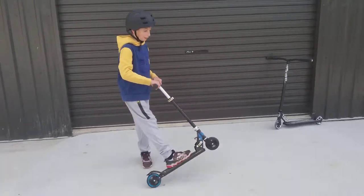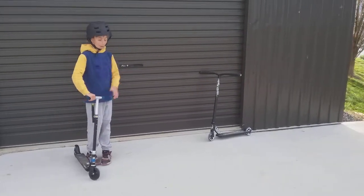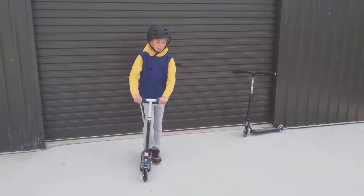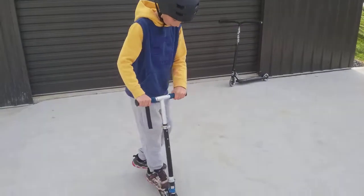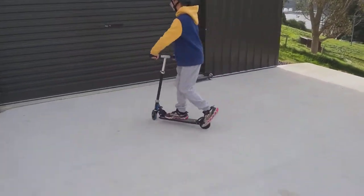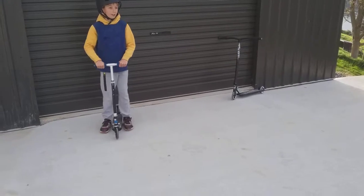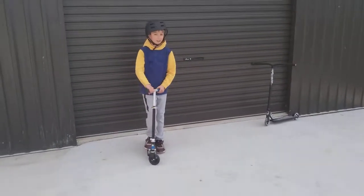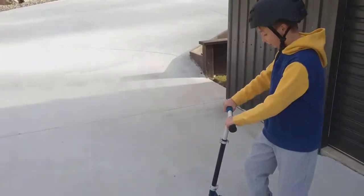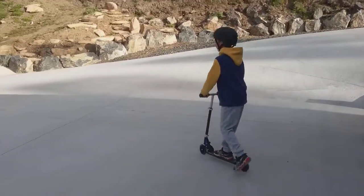So we're going to be trying to do some tricks on this one and this one. Since I'm so used to tail whipping and bar spinning on my scooter, it's going to be a bit hard on this one — it's really tiny. I can barely fit both feet on it and can't turn really well. We're going to try going up that ramp over there. Probably not going to do that well since I'm quite heavy and a bit big for it.